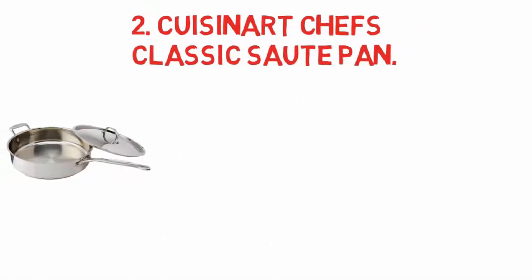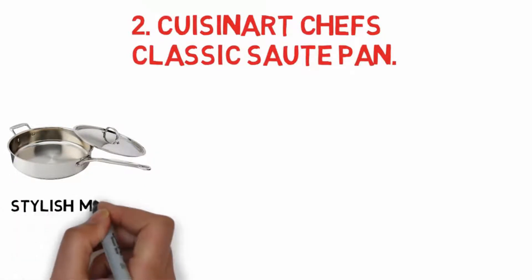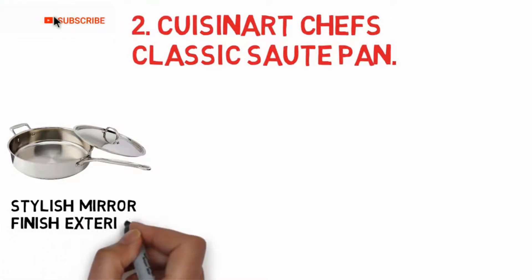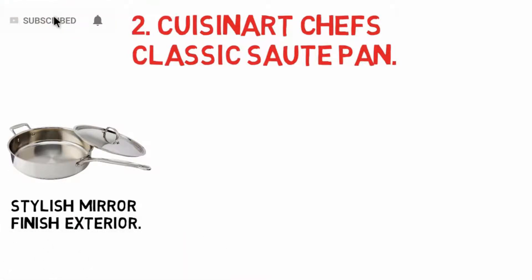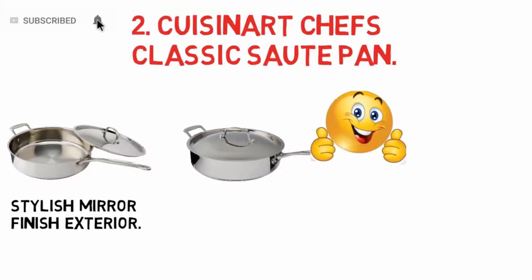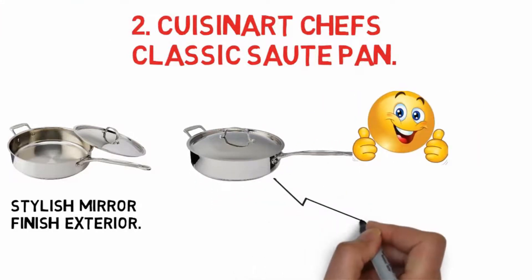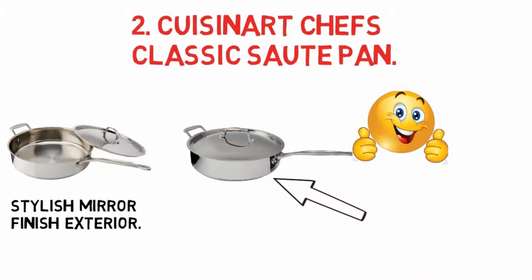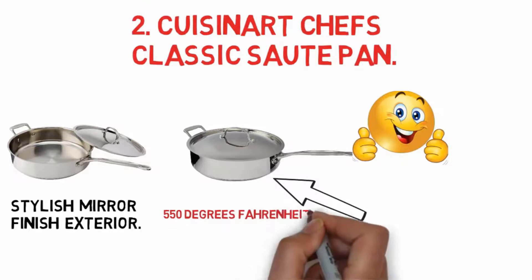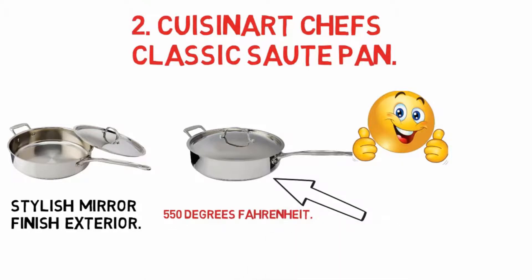At number two: the Cuisinart Chef's Classic sauté pan. An aluminum encapsulated base promises even heat distribution and thorough conductivity. This sauté pan features a generous 5.5-quart capacity along with a stylish mirror finish exterior. Other highlights include stay-cool stainless steel handles and a cover that locks in moisture and nutrients. The pan is oven safe up to 550 degrees Fahrenheit.